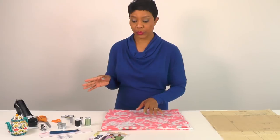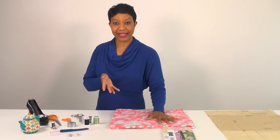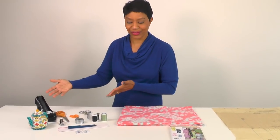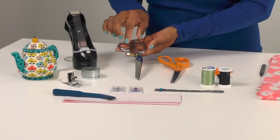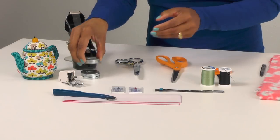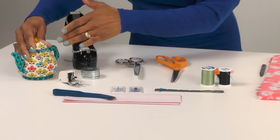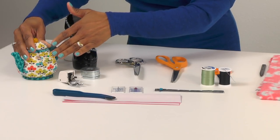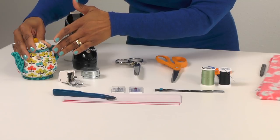Now let's talk about some of the supplies you will need. The pattern only lists thread for supplies, but your staples include fabric scissors, paper scissors for cutting your pattern pieces, and pattern weights. You'll also need straight pins. If you're using a thicker lofty fabric and don't use pattern weights, it's fine to use your pins alone. However if you do use pattern weights, you're going to need both.